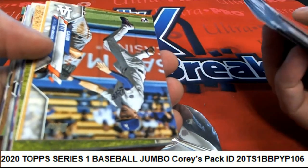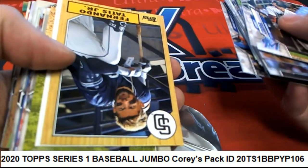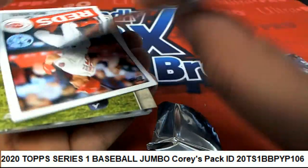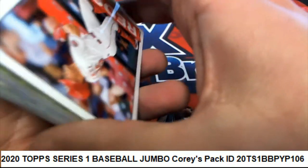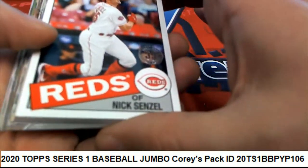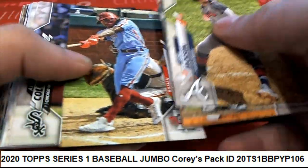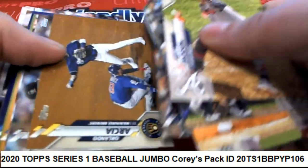Nice, Gavin Lux rookie — oh look at that, Topps Choice! That is very cool. I'll link up our Revolutions basketball box break in just a moment. Very nice stuff coming out in Series One baseball.